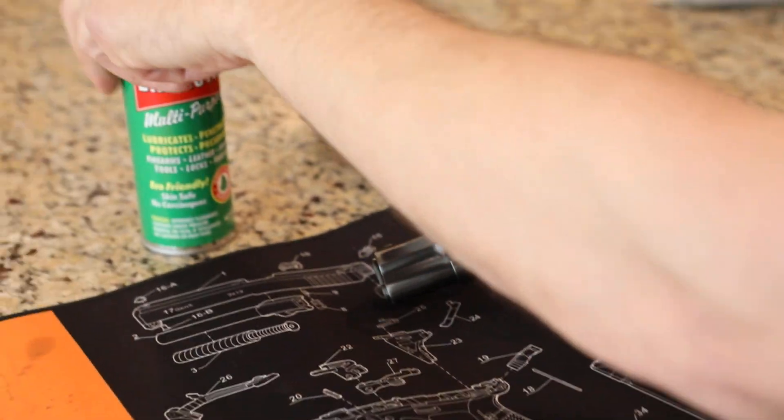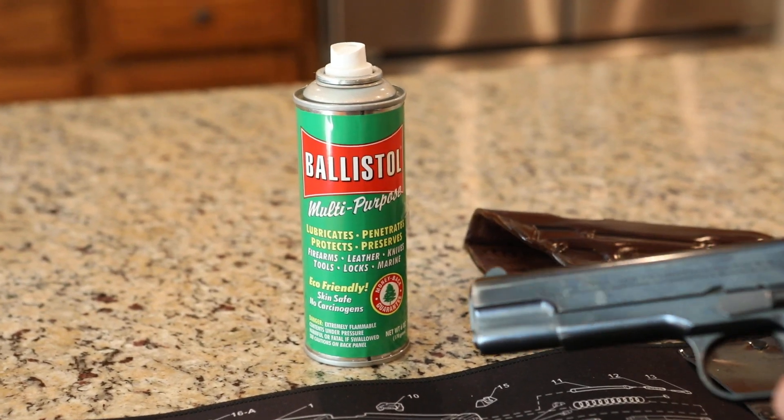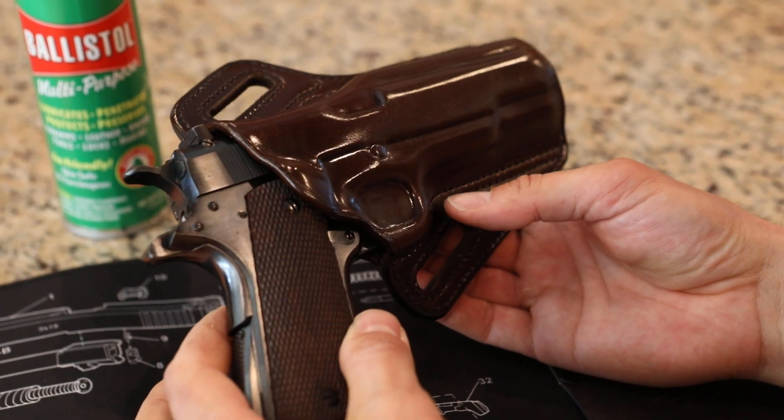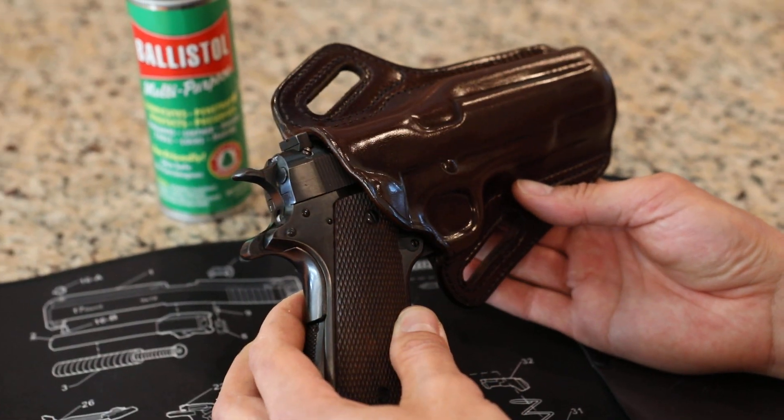I've got some Ballistol here. This is what I use to clean firearms and to lubricate them. And this is an outside-the-waistband Galco concealable holster. I really like it. It's fun to take this out and just come out of the holster and shoot targets with it.